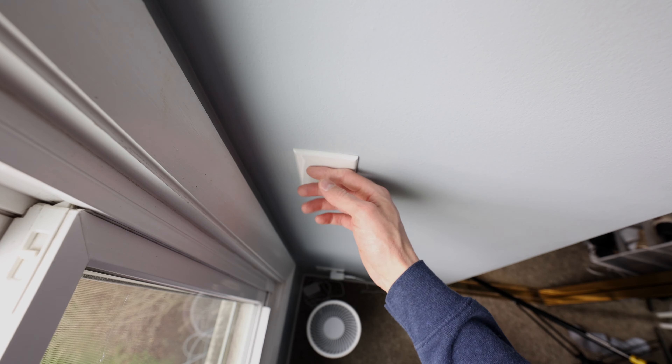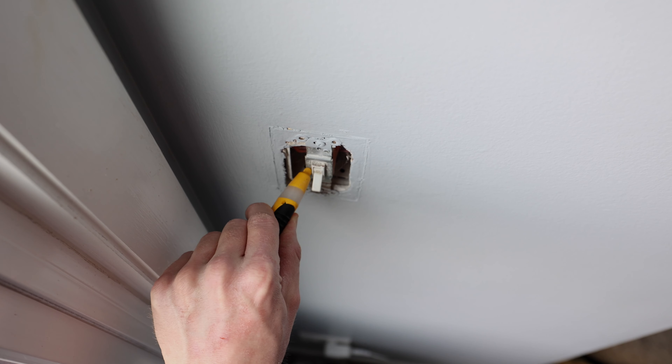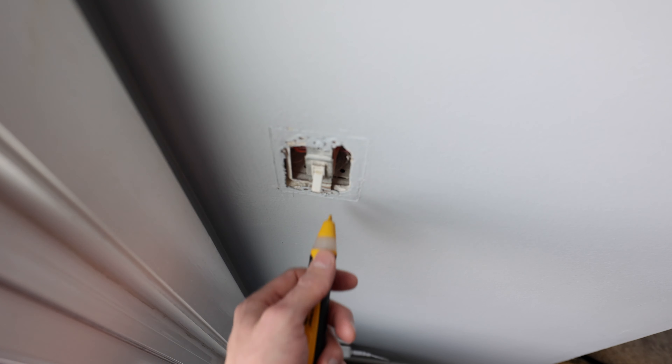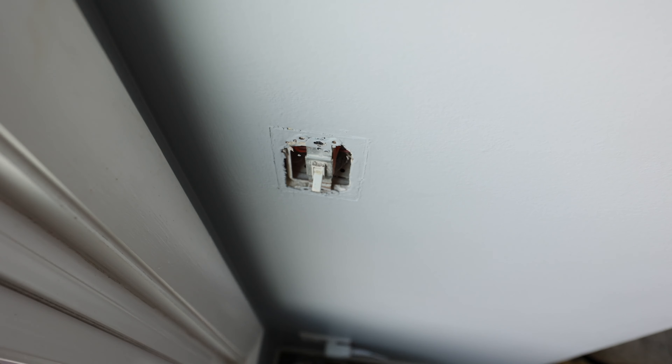First things first, I need to remove this old switch. I usually like to do a quick sanity check with the circuit tester just to make sure nothing here is actually getting electricity, and we'll check again when the wires come out of the wall. Safety first — you don't want to electrocute yourself. You can find a circuit tester like that at pretty much any local hardware store.